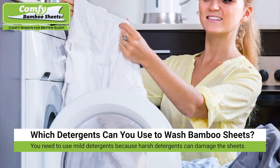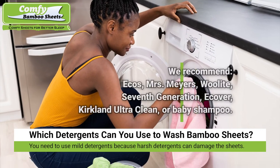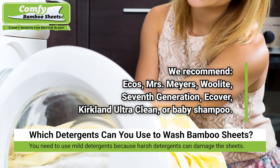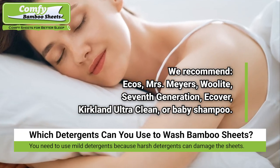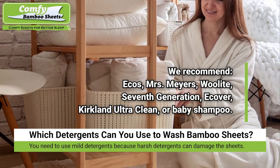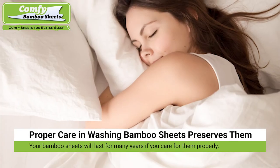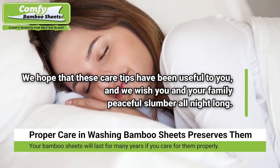Which detergents can you use to wash bamboo bed sheets? When washing bamboo sheets, you need to use mild detergents, as harsh detergents can damage the sheets. We recommend the following: ECOS, Mrs. Meyers, Woolite, 7th Generation, Ecover, Kirkland Ultra Clean, and baby shampoo.